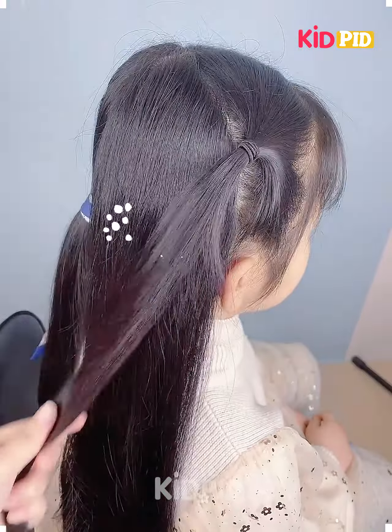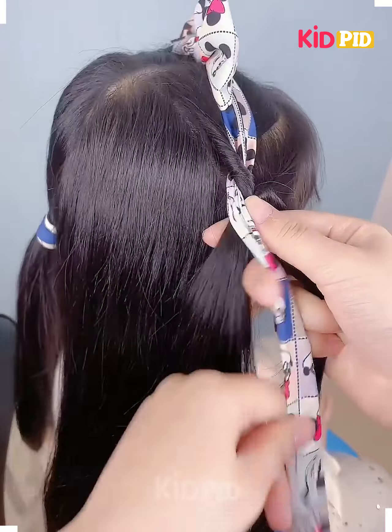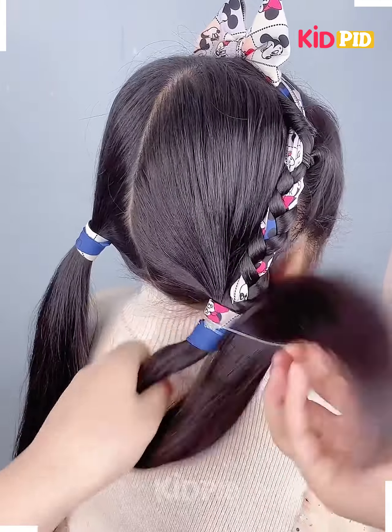Hello everyone. Start off by tying a ribbon at the top of the hair, then taking a section from the front, roll it in on itself after tying a ponytail. Now using the section of the ribbon as one of the sections, make a braid out of it. Join it in a ponytail at the back and wrap the ribbon around it as a tie.